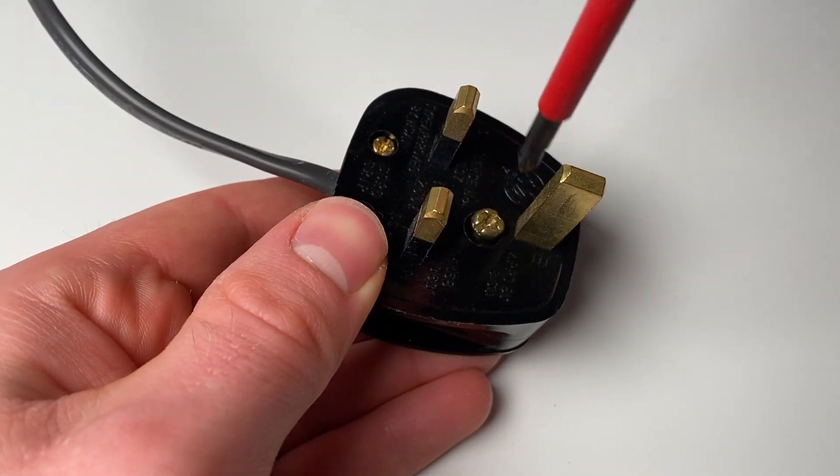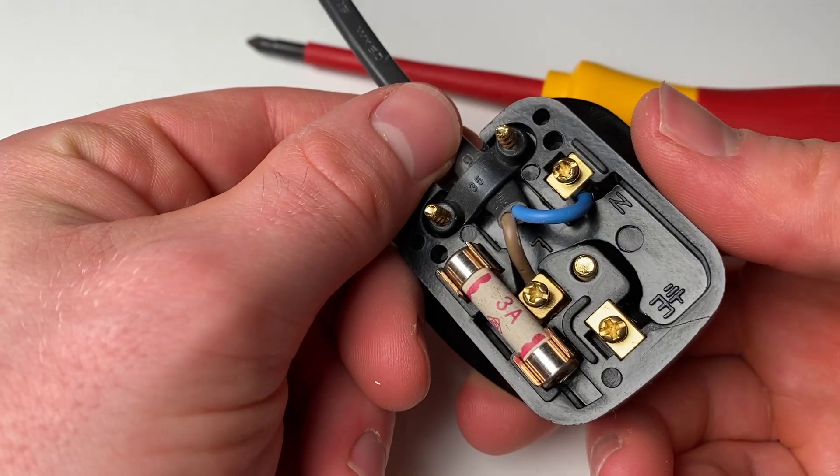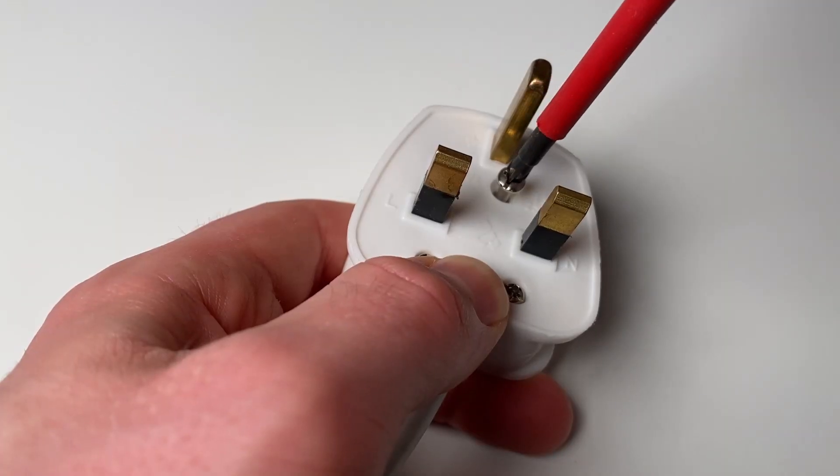At some point you might have gone to rewire a plug and found that it doesn't have an earth wire in it, despite having a metal earth pin still. You can see this one here actually has an earth wire in it.